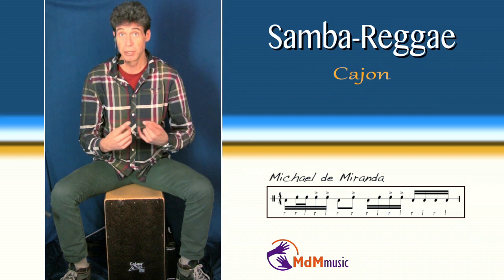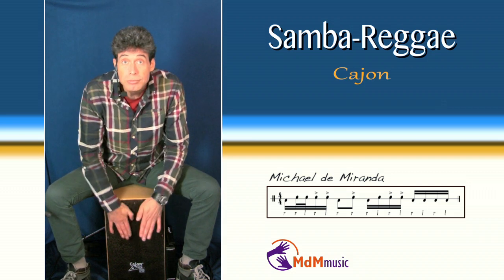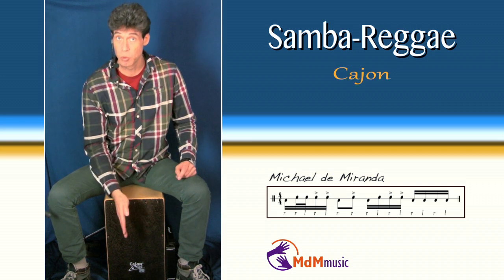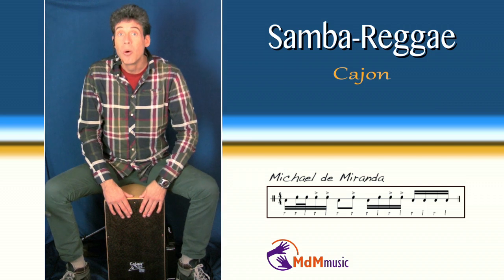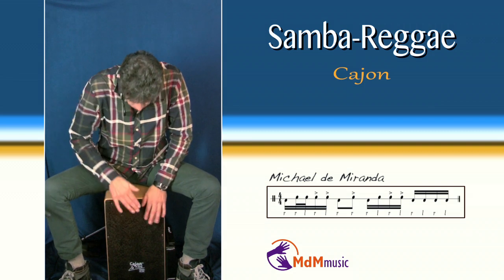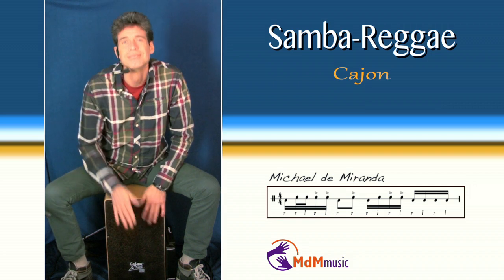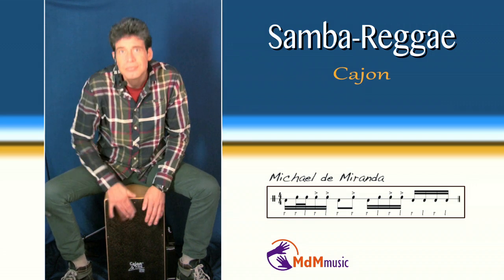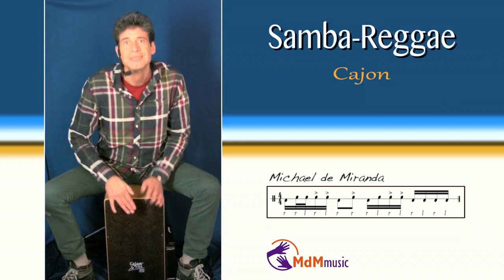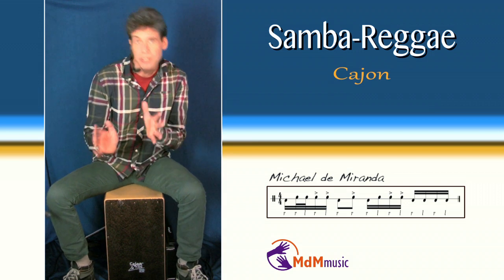So if I play it one time complete, it sounds like this. And after this five-note sequence, this last note is the same as where I started with. So if I repeat it, it sounds like this — one, two, three, four... And so on. This is a little bit Ilê Aiyê kind of samba reggae.